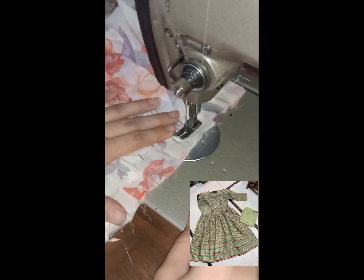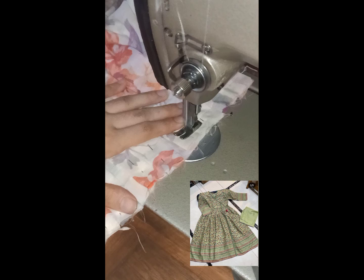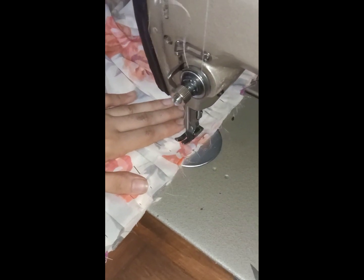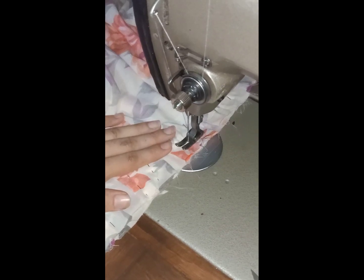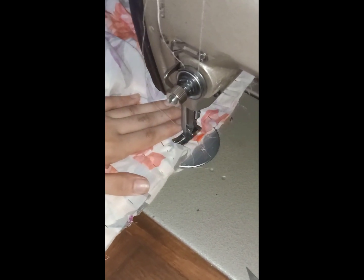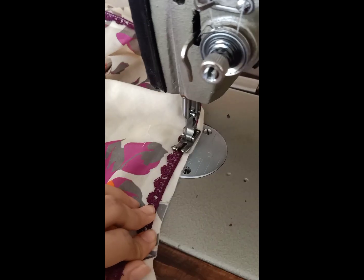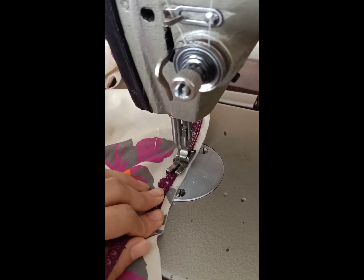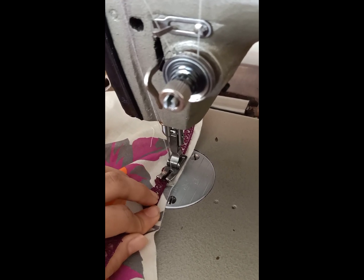After cutting all the plates around the body, I put it in a box plate, because it becomes easy to pin up. I put the parts on the top and added all the parts on the top.